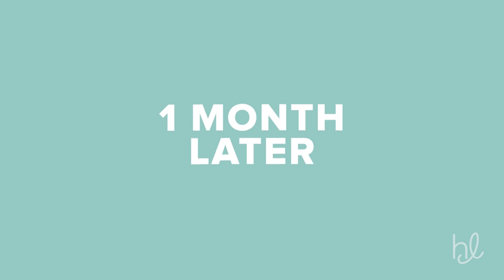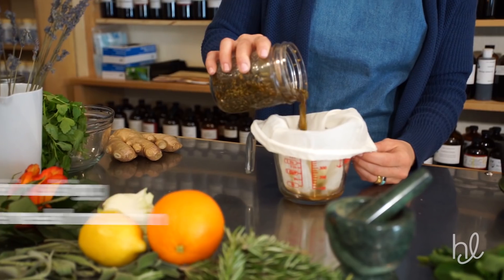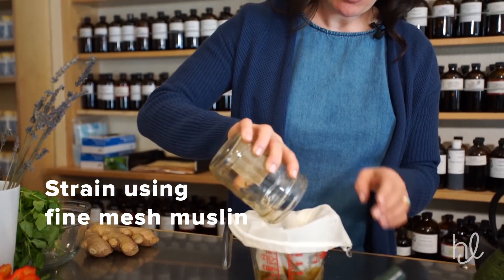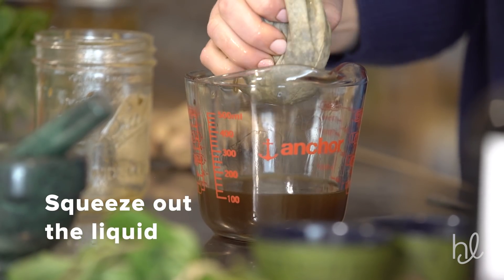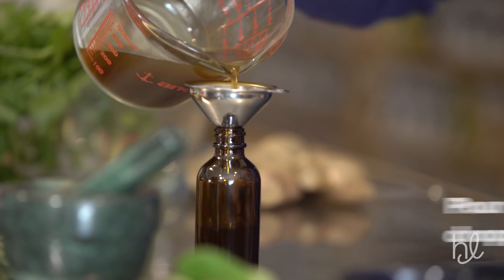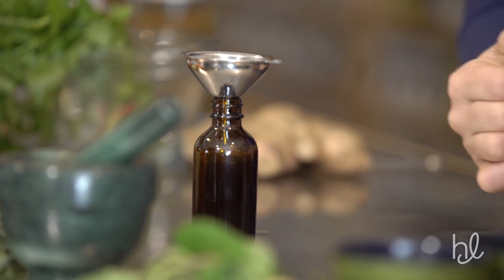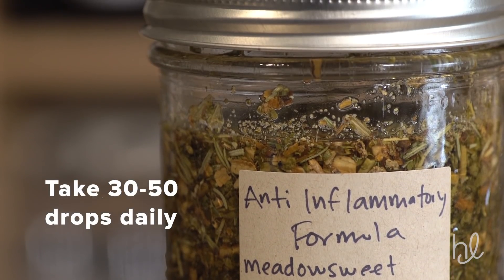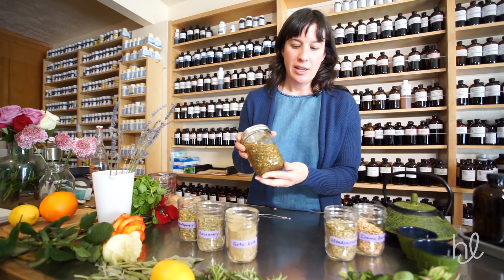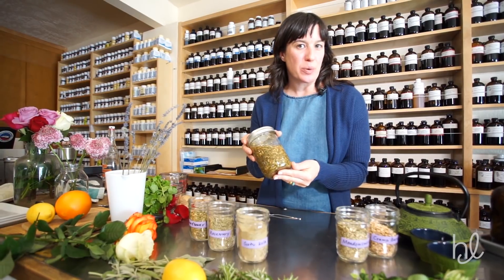That looks pretty good. I'm going to take the tincture we've made and pour it off, getting every last bit. Roll up the sleeves — now it just takes a little bit of elbow grease. You can see that solution is just coming right out. Now we have our formula to support inflammation in the body, the muscles, and the bones. Thanks for taking an interest in plant medicine and thank you for making tinctures with me.